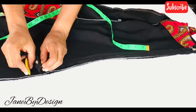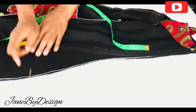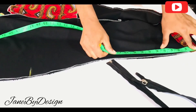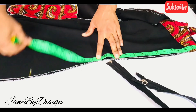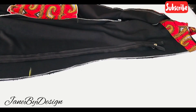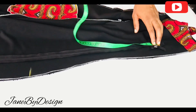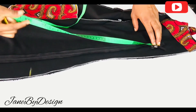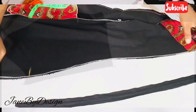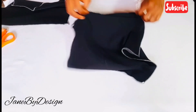Now I'm going to attach the zipper at the back. I placed a mark at where I want the zipper to stop — the zip I'm working with is 24 inches. I measured from the neckline down to that point, and from that mark to the hemline I stitched it up to close the back of the dress. I did a detailed video on how to fix this type of zipper, so I'll leave the link in the description box.